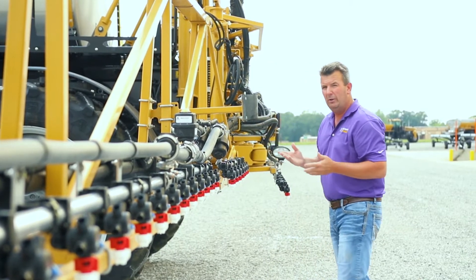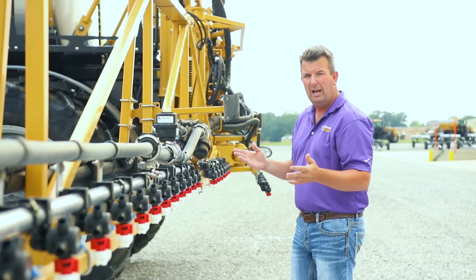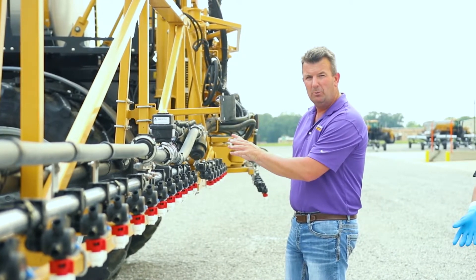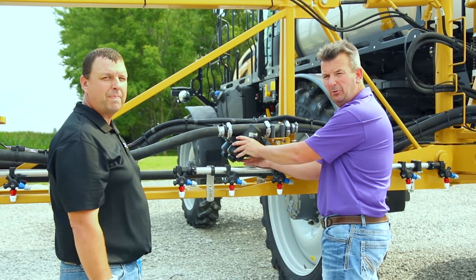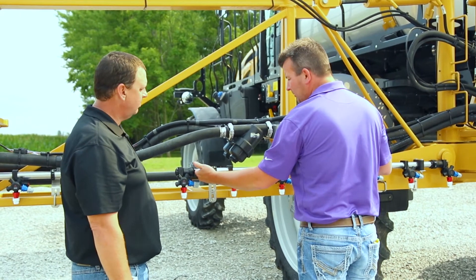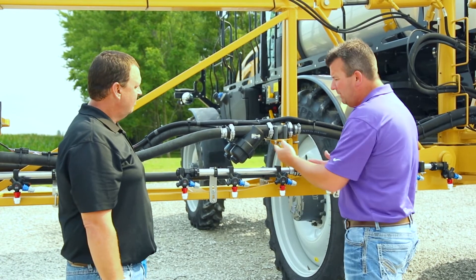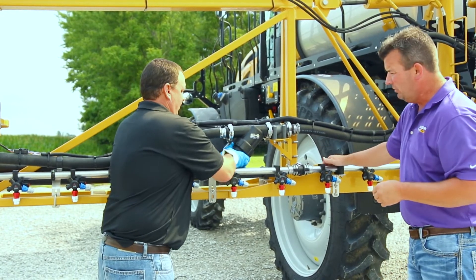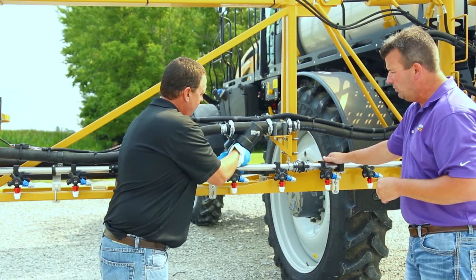We're going to demonstrate today taking these off and showing what gets caught in them. This is a machine that only has 50 hours of use, so we're going to show what's likely already in this liquid system. On this side of the boom we have our inline boom strainers here to catch debris before they enter our wet pipe. Brad, why don't we go ahead and spin that off and see what kind of debris we've already caught in this inline strainer.